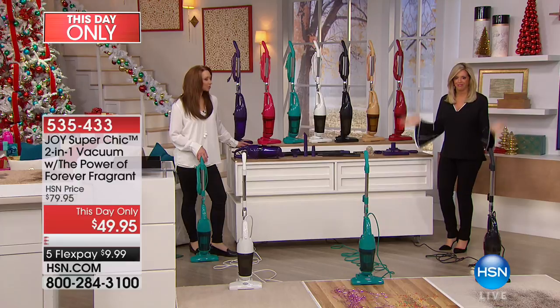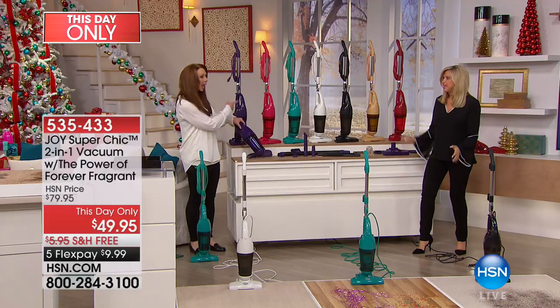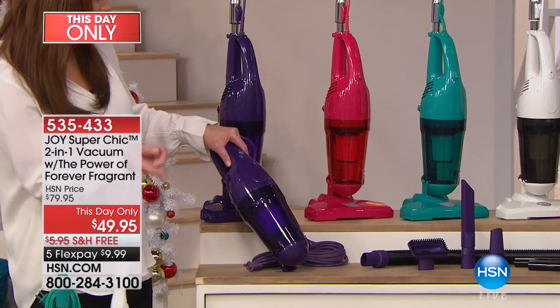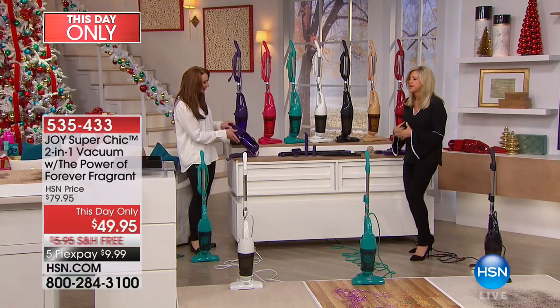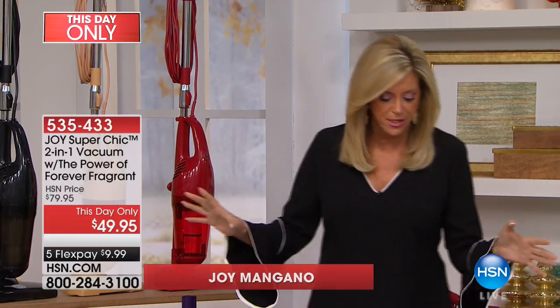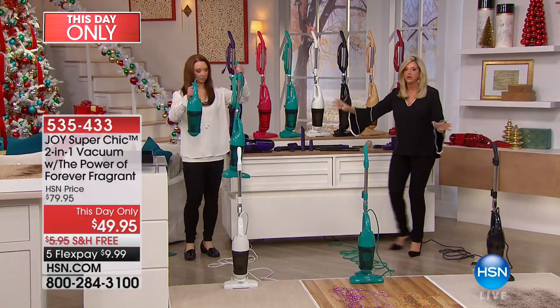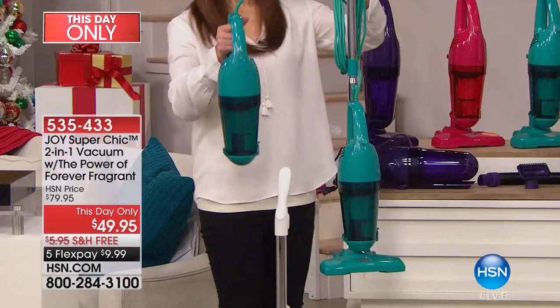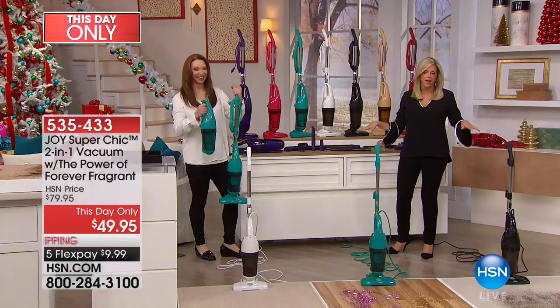The party's not over — we're doing another this-hour-only item. This is the Joy two-in-one super chic vacuum — handheld or stick, super chic. My mother's favorite item. It is so powerful. This is 1000 watts of power. I set out to design a cordless handheld vacuum where you could actually get enough power, and I made the most powerful, gorgeous little vacuum. You just pop the top to empty it — so easy to use.